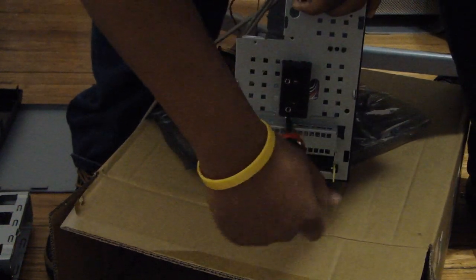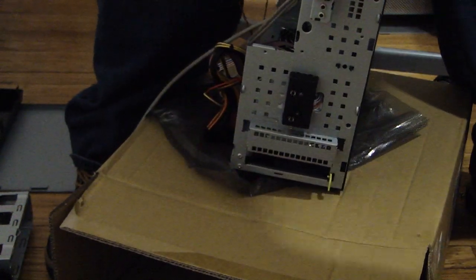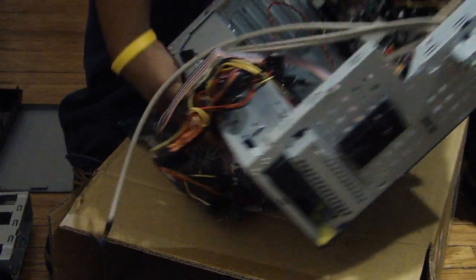You only want to tighten the screws until they get tight — that way you don't strip them. There's no need to go any tighter than that.